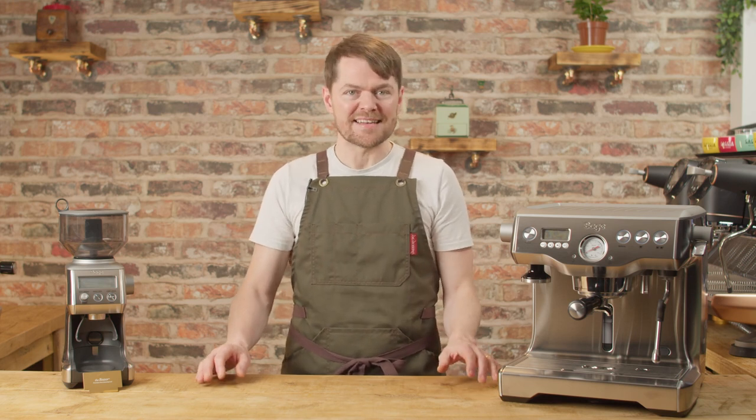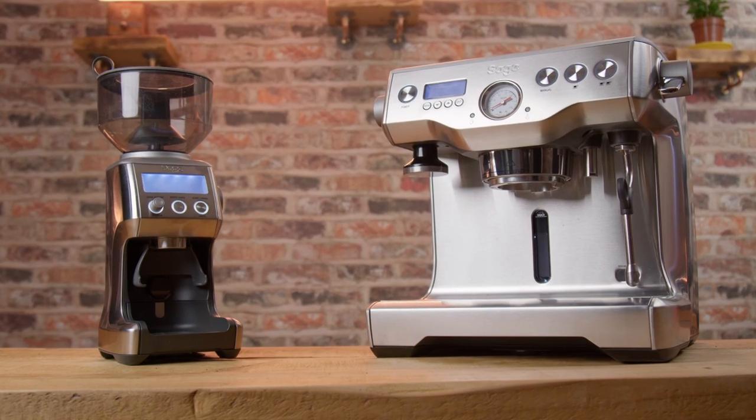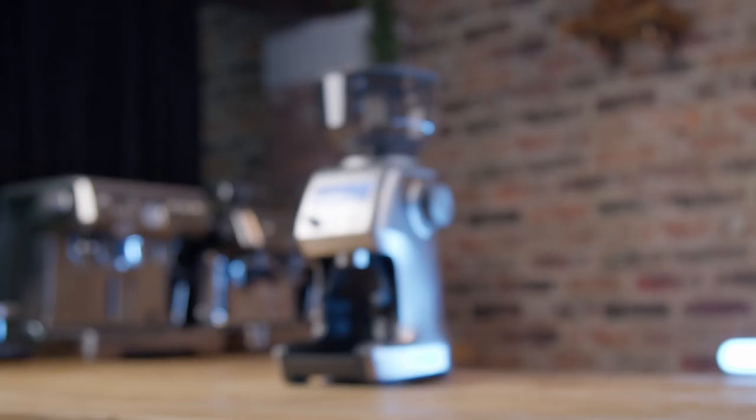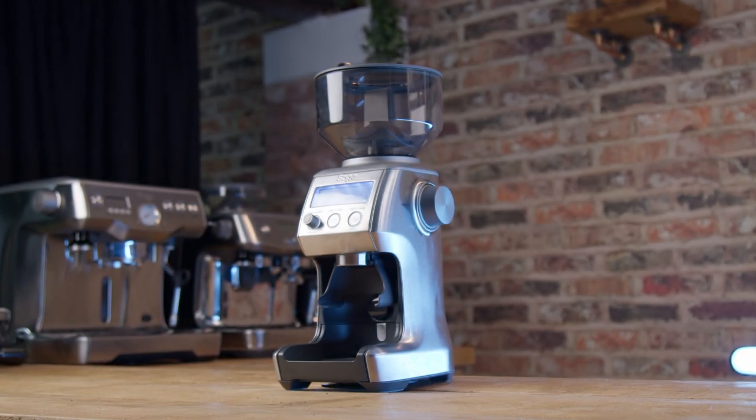All I want to do with this video is encourage anyone thinking about buying the Dual Boiler, especially in the UK, to buy the Dynamic Duo. The Dynamic Duo is a bundle deal for the Dual Boiler and the Smart Grinder Pro. You already know all about the Dual Boiler from my other four videos — click here to start that playlist.